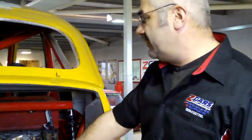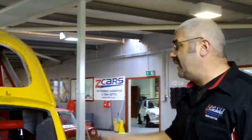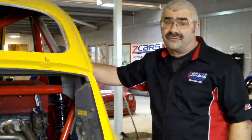It's got the 4-into-2-into-1 exhaust on it. This one will be 235 horsepower in a car which is essentially the Italian version of a Mini. I'm quite pleased with this one. The fit of the cage is tremendous and how it all just goes together using pretty much stock parts for us.